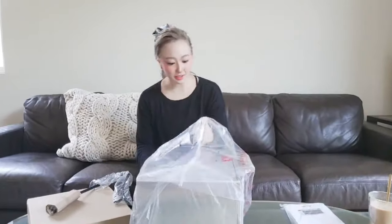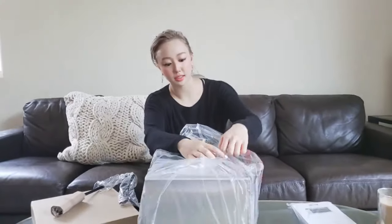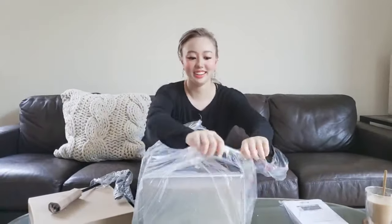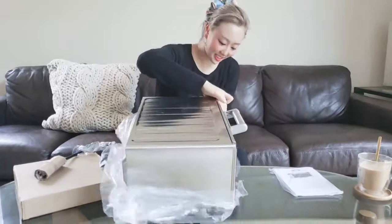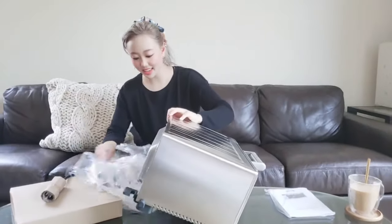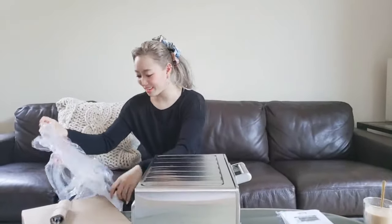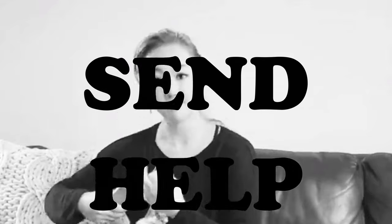I'm going to take this off — I'll just tear it. Who cares? Stress relief. Look how shiny it is! I'm so happy. I feel like opening new packages is like Christmas when it's not Christmas, even though you bought it yourself — you still feel so happy when you get new packages. I've gotten the majority of the packaging off.